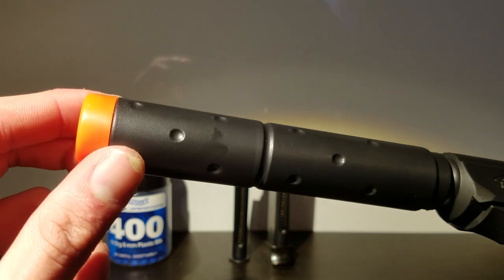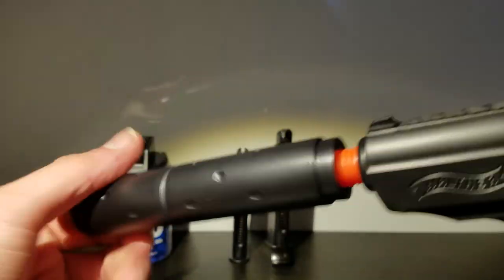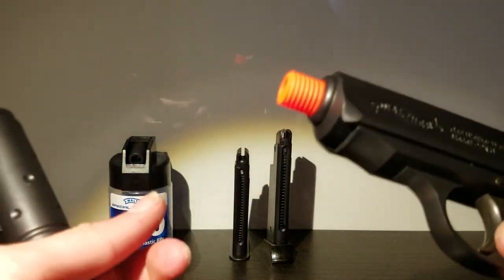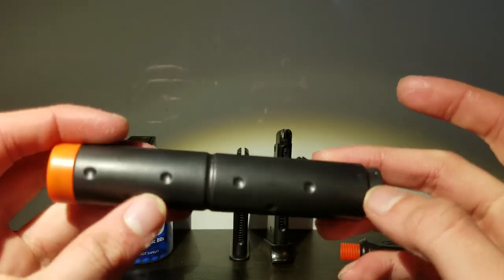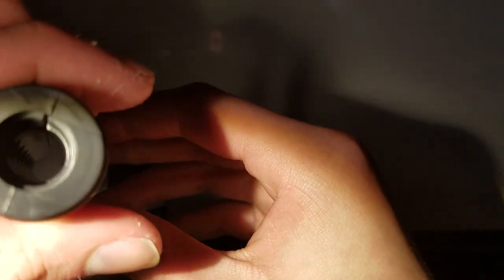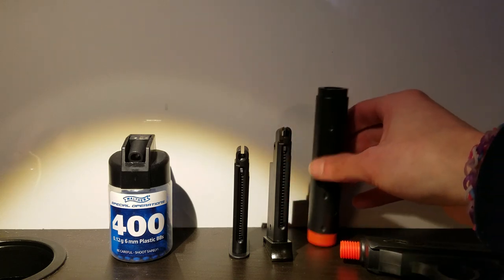I'm going to take off the suppressor, which screws on - it is threaded through the barrel. It just has the orange tip for safety reasons; just unscrew that. If you don't want to use a suppressor at all, just cut that off. This is a mock suppressor, so it's not going to suppress anything, although it does make the gun a bit more muffled. There are holes where the holes would be in a real one. It's also surprisingly heavy - I think it has a metal tube on the inside.